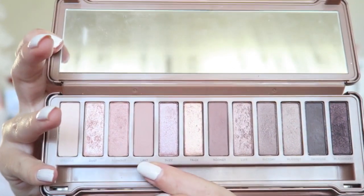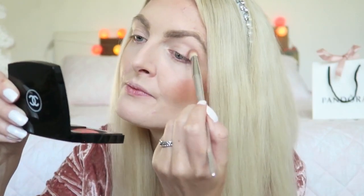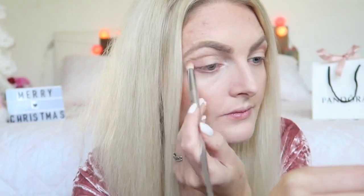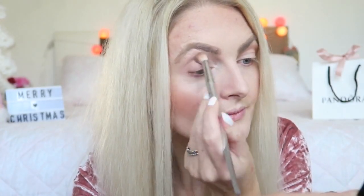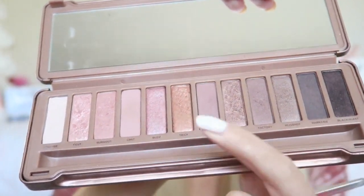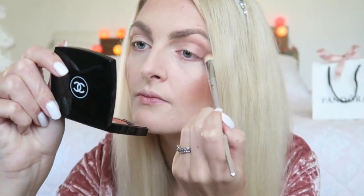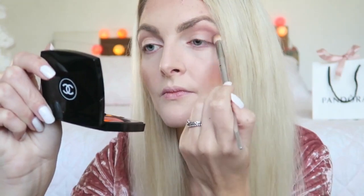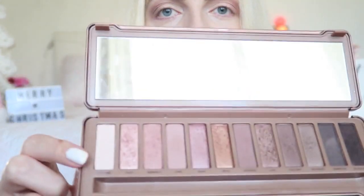Now I'm going to start with my Naked Palette — this is the Naked 3. I'm going to get some of the matte shades. I'll start off with the shade called Limits and apply this in my crease. Then I'm going in with a darker matte shade called Nooner, which is a little bit more of a dark top shade. Then I'm going in with the matte white shade at the end and applying this underneath my eyebrow and a little bit in the inner corner of my eye.